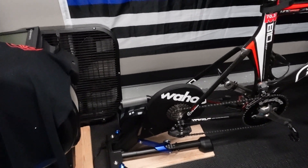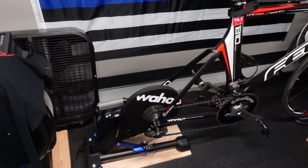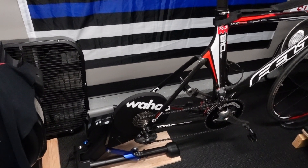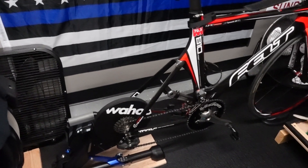Let's look at trainer types. We have the Wahoo Kickr, which is a wheel-off trainer — you have to take the rear wheel off. It's a little more cumbersome for the average person switching their bike between indoors and outdoors. You can get the Wahoo Kickr Snap, which is a wheel-on trainer — great for people using the same bike indoors and outdoors because it's much easier to get the bike on and off. The bike I have here is a dedicated tri bike that stays on the trainer all the time, so it's always set up and easy to use.